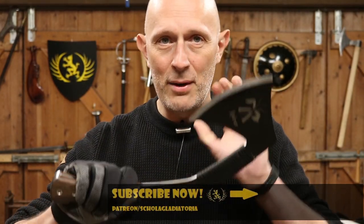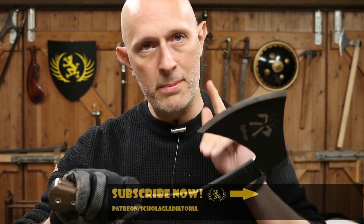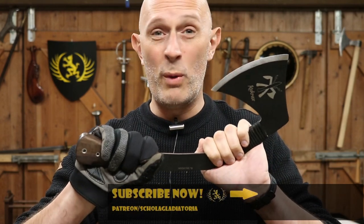Hey folks, Matt Eason here, Scholar Gladiatorian. You've seen the Cook Racks before - we looked at it as a tool last time. Now let's have a little talk about whether it's a good weapon.